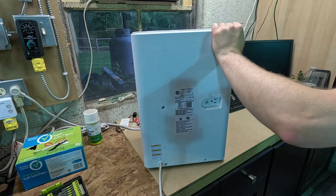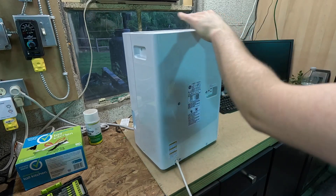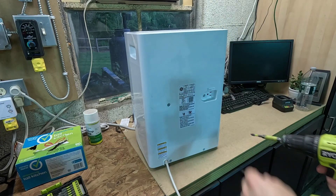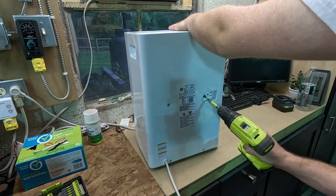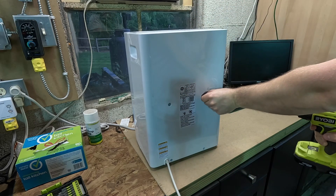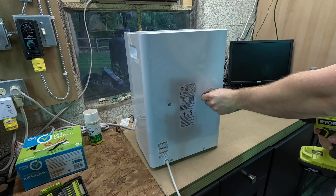Let's see how this comes apart. We've got two screws on either side it looks like, and then four screws on the back. If this is dirty we'll clean it, but I don't think it's going to be — I think this is pretty low hours.